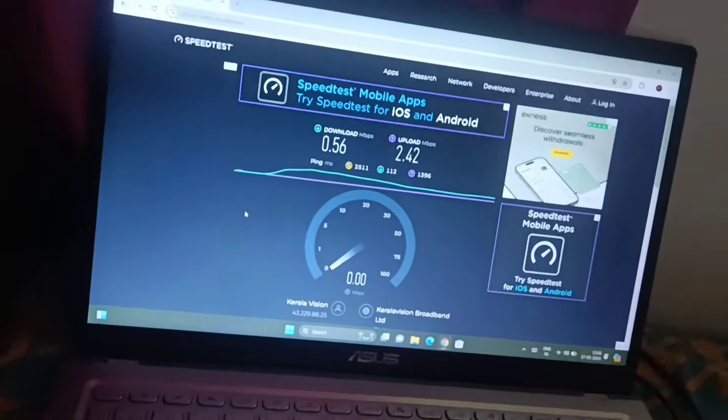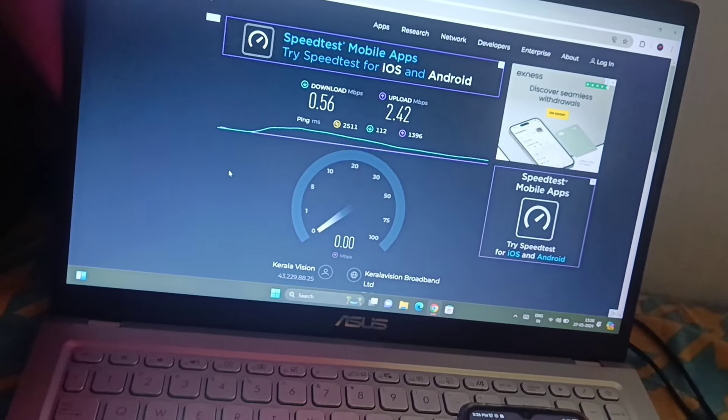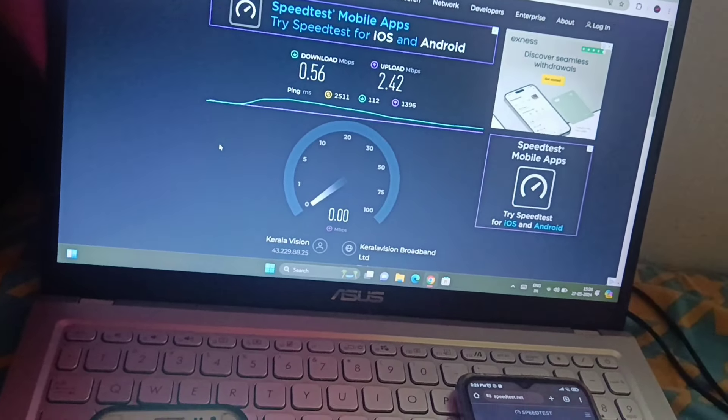This is the phone, laptop, Wi-Fi, and the capacitor. This is the Keralakshen broadband.